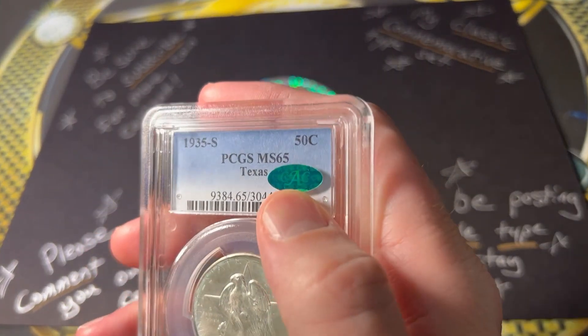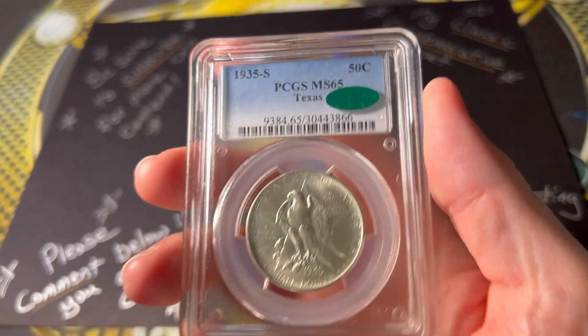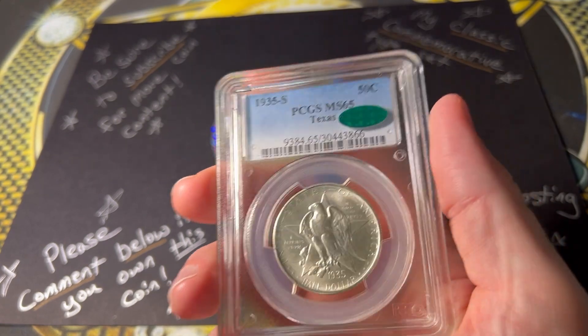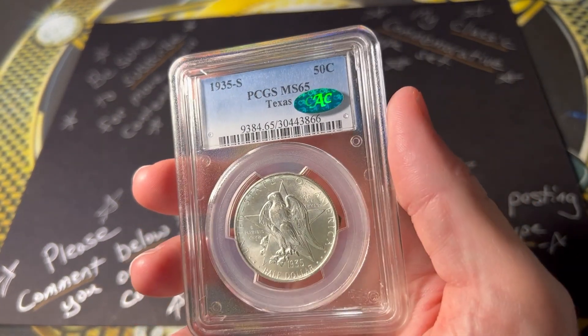My coin is a CAC green bean, PCGS graded mint state 65 — a pretty decent grade for this coin. It really does help show off the beauty of the coin in that grade.